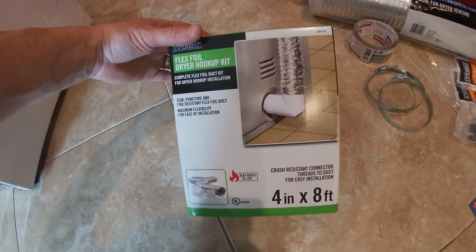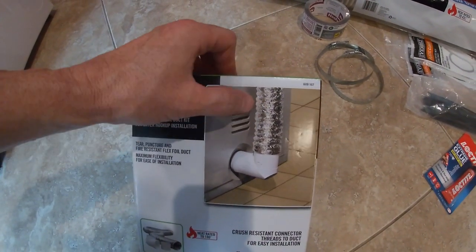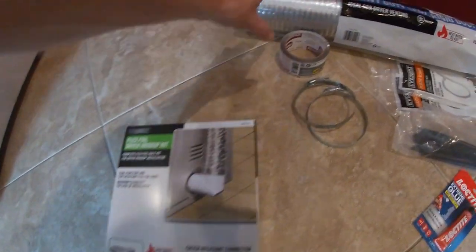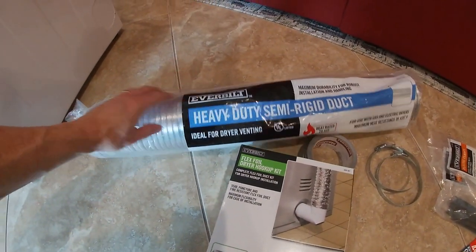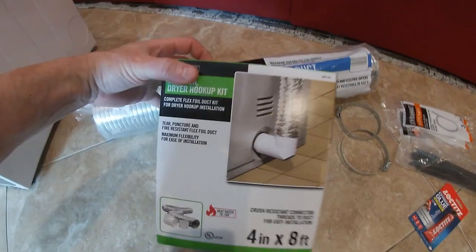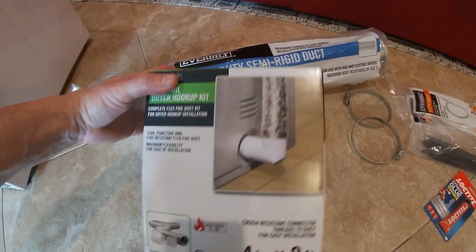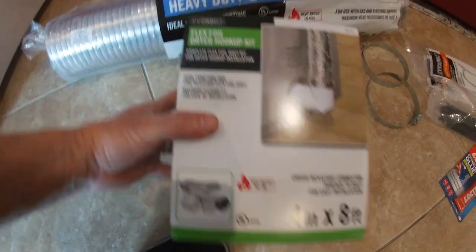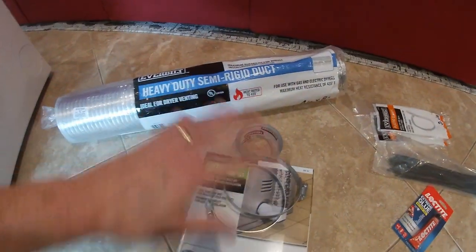The hardware stores sell these foil or soft duct work and they love to swear by them, but I really just don't trust them. Stuff gets hot and catches fire inside of it. I much prefer a heavy duty semi-rigid duct - that's what I've installed on every house or property I've owned. I guess you could get away with the foil ones as long as you keep them clean and make sure they're not filled up with lint. This foil one is rated for up to 180 degrees - that's more than this dryer should ever put out. But if you just want to be safe, use one of these rigid ones with the screw down clamps and you can thank me later.